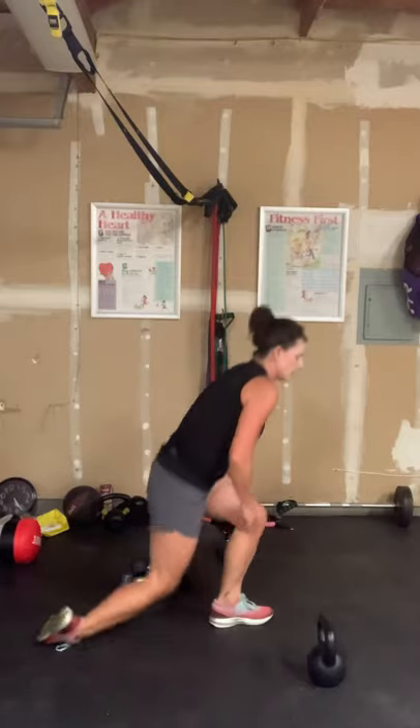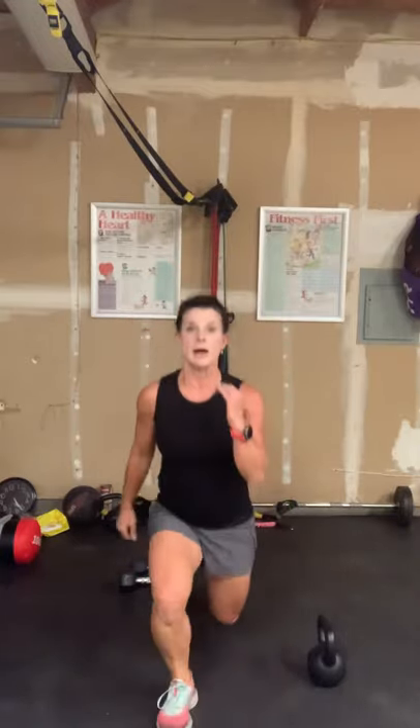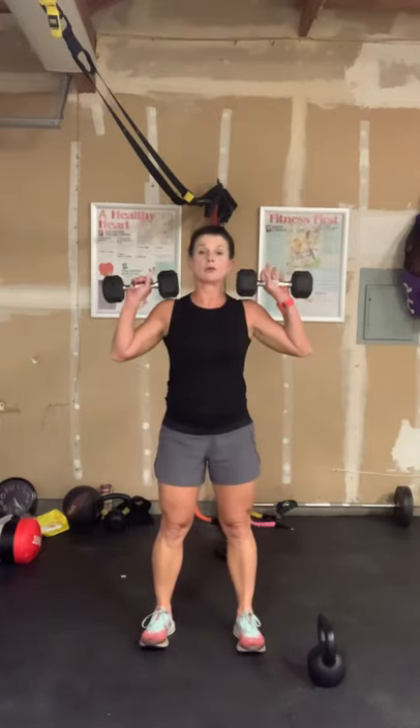Knees down, coming up into jumping lunges — facing forward this time. 90-degree bend, abs tight, shoulders down. Here we go: one, two, three, four, five, six — added a little variety and jumped a little to the side. Going into push-press. Little bend in the knees — remember, this is not a squat press. Bring it up to the shoulders, going for six: one, two, three, four — walking out those elbows, keep the shoulders down — and six.